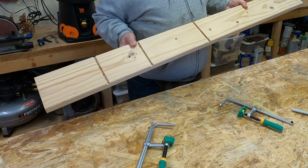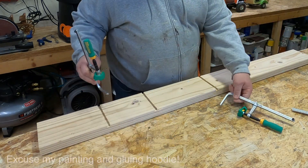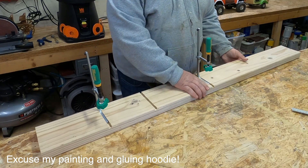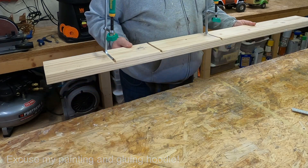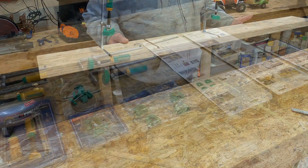So, one scrap two-by-six and a couple of dovetail grooves later, I now have a clamping jig — or a clamping table, I guess you could say — that is portable. I can pick this up and sit it on the back of my tailgate if I want to.